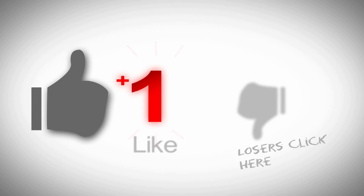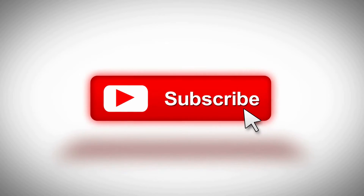While you've got a second, why don't you go ahead and click that like button, subscribe to the channel, and hit the bell if you want to be notified when stuff comes out.